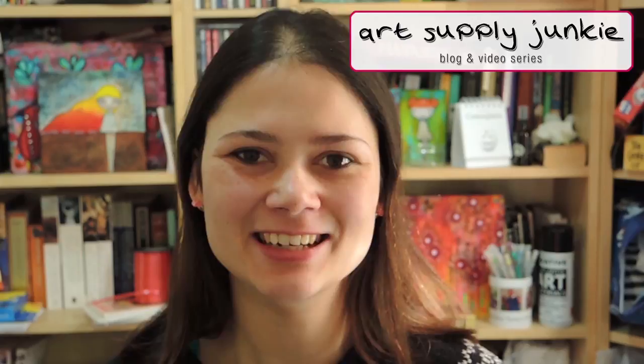Hello, I'm Iris from iris-impressions.com and welcome to Art Supply Junkie, a series of videos and blog posts in which I share my favourite art supplies and tell you a bit more about why I like them, what you can do with them and how I use them.